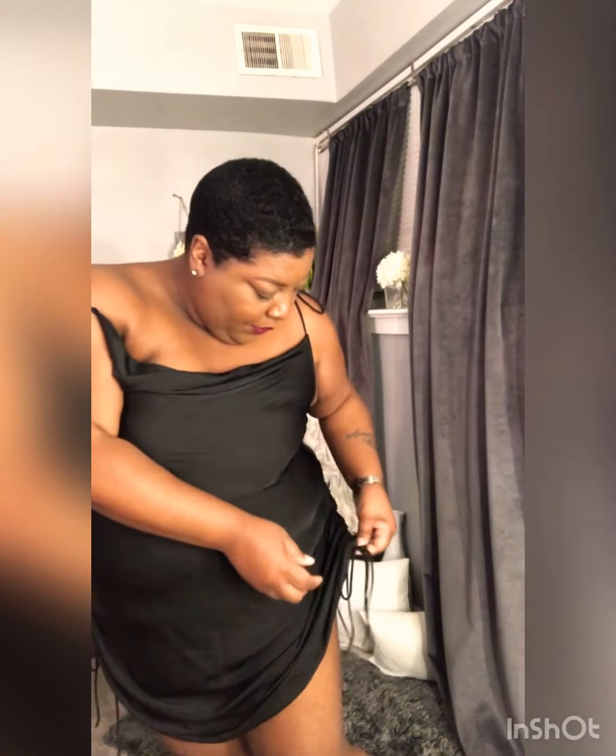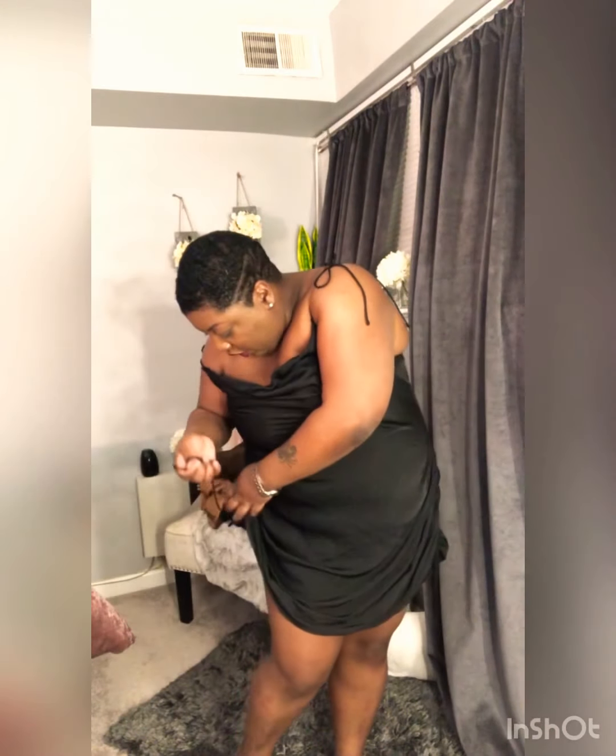Okay you guys, so this is what the dress looks like on — this is the back, this is the side I didn't undo, and this is the side I tied up. So like I said, you can really play with this dress. Let me undo it so you guys can see how long it is when the strings are undone. You just pull the drawstring and tie it any kind of way you want.